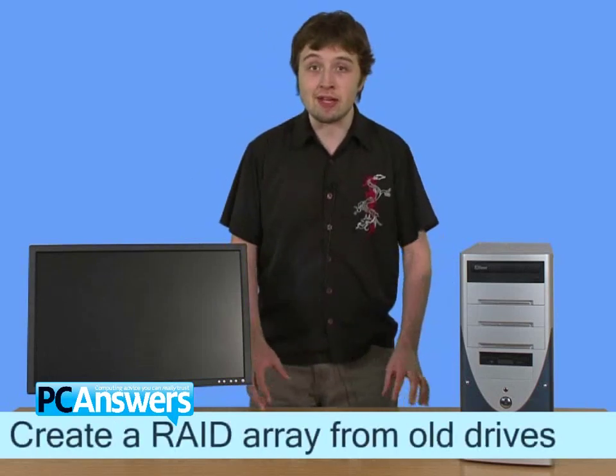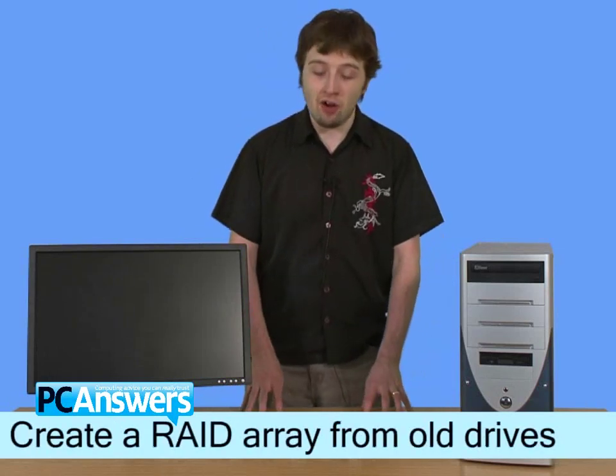Hello there, I'm Scott Hewitt, and in this PC Answers tutorial, I'm going to show you how to organize your hard drive space by creating a RAID array of multiple drives.